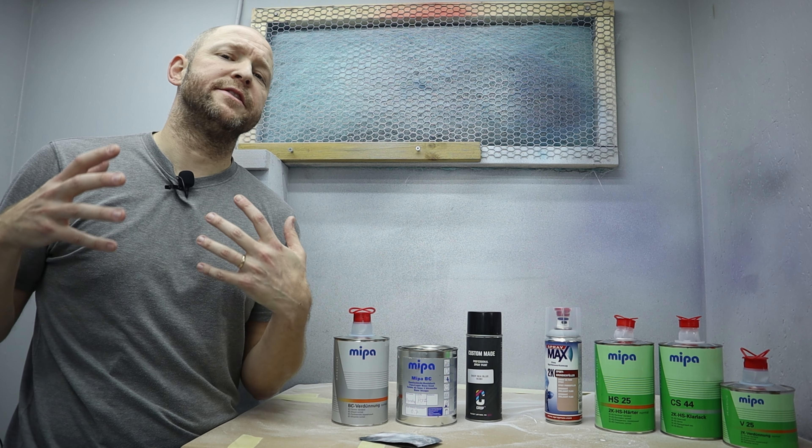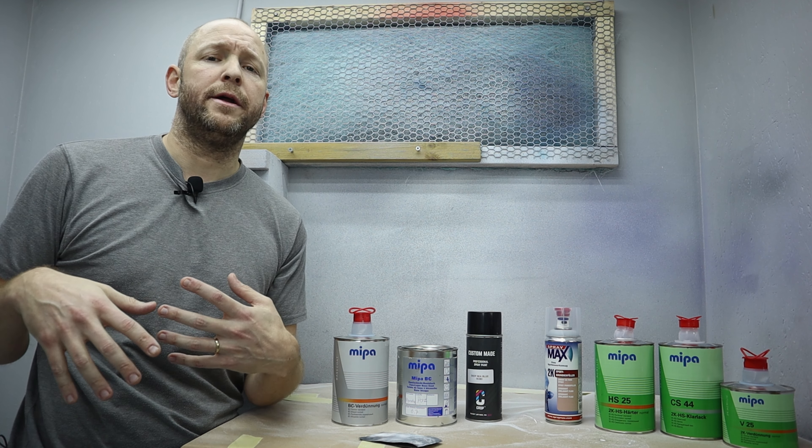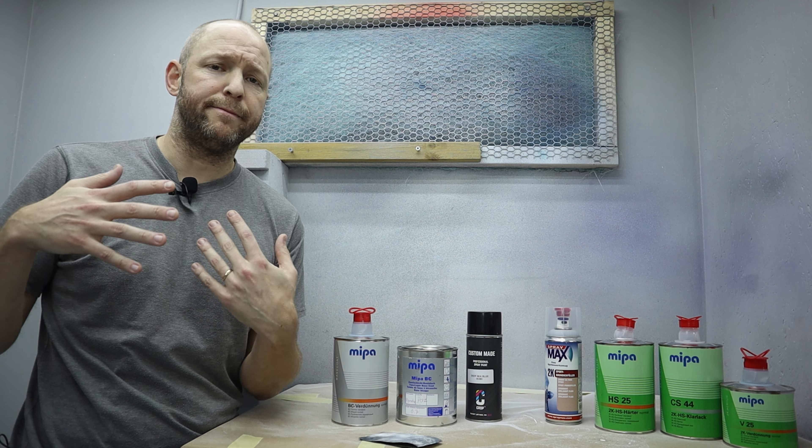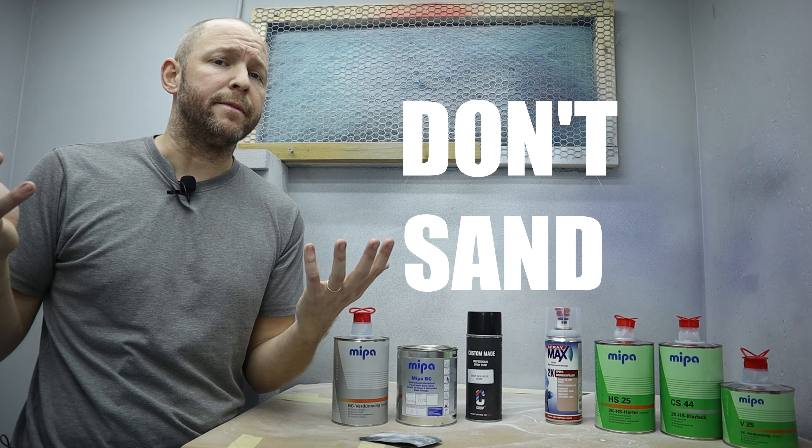This is because the base paint is very thin and you run the risk of sanding through it into the primer. And if it's a metallic, you will damage the metal flakes. But most of all, it's simply not necessary — don't waste your time.